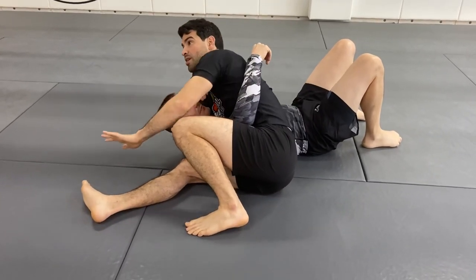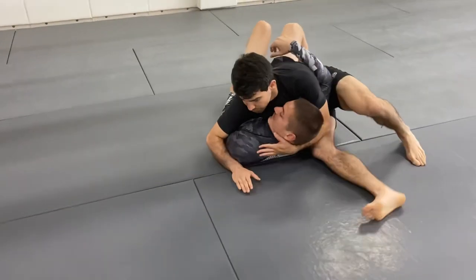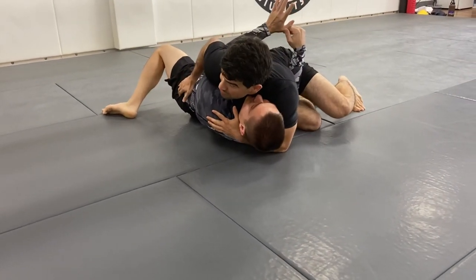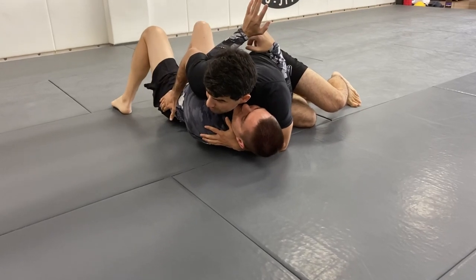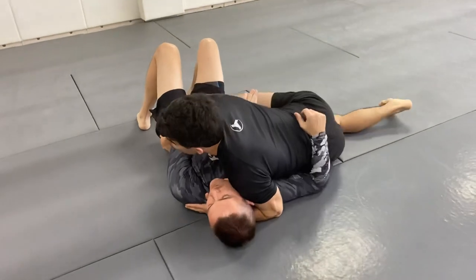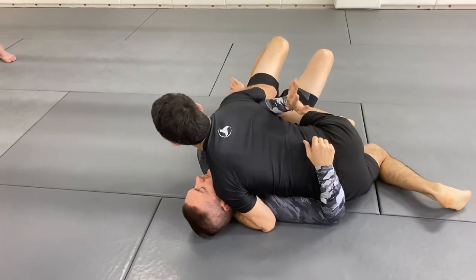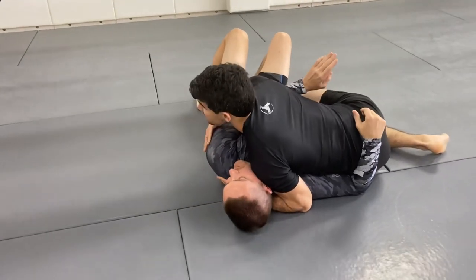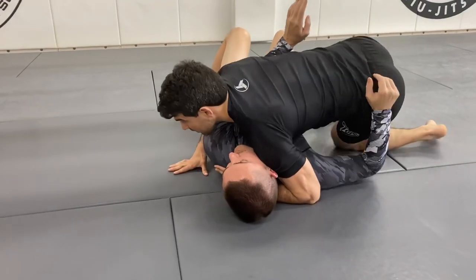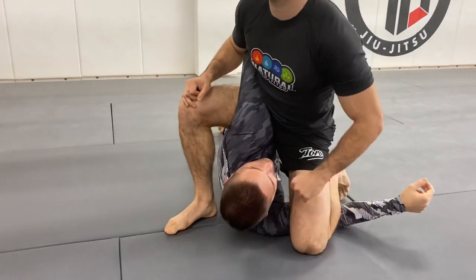Another option: transfer this position to side control. Look at what my hand does on this side — even if he beats me with the underhook, I can grip the pant, just like we talked about this week, and bring my knee over his belly or my other knee to the hip. Even if he has an underhook, it doesn't matter because I'm in this position. I can bring my hand on this side — my shoulder pressure is keeping them flat. If I let them get the underhook, boom, I can start trapping. This position for MMA is so great.